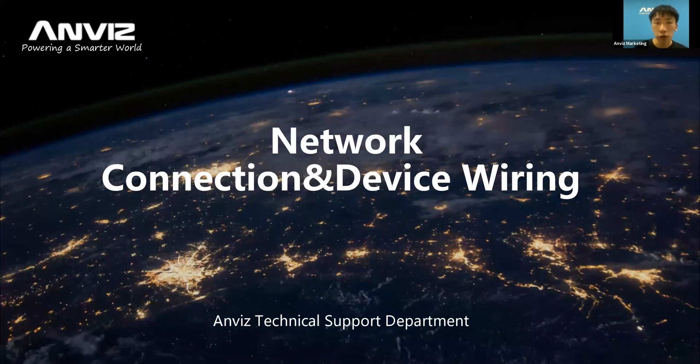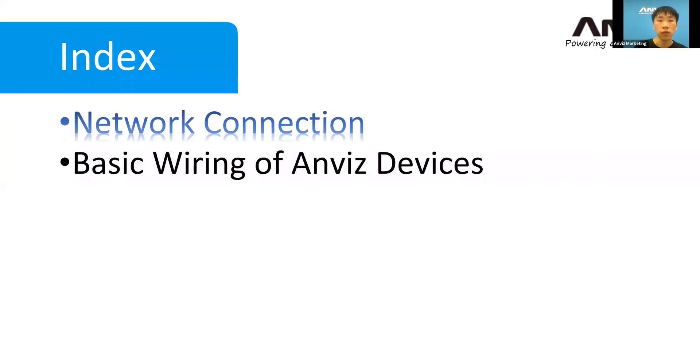Thank you so much for your response. We have two topics for today: the first topic is going to be about network connection, and the second one is going to be about basic wiring of the Envys device. So let's start with the first one.